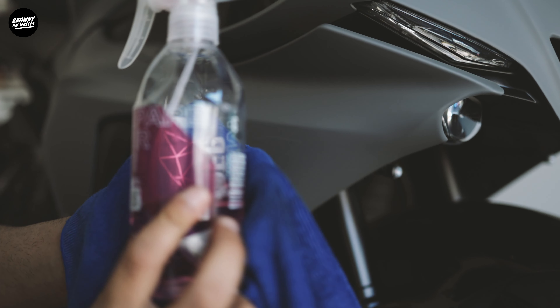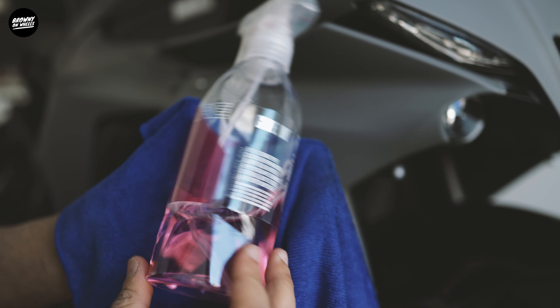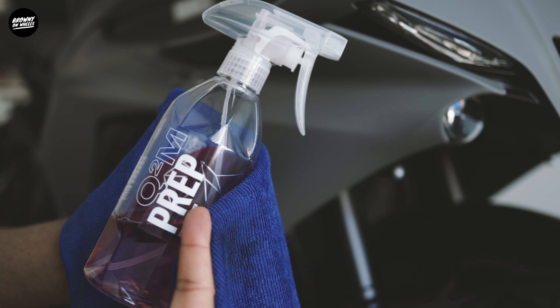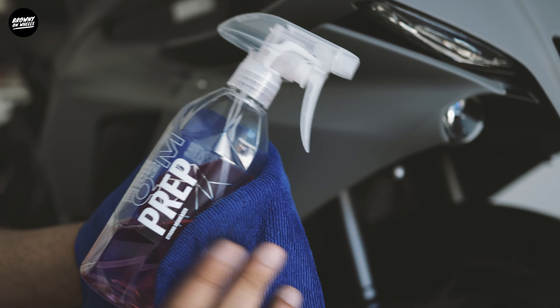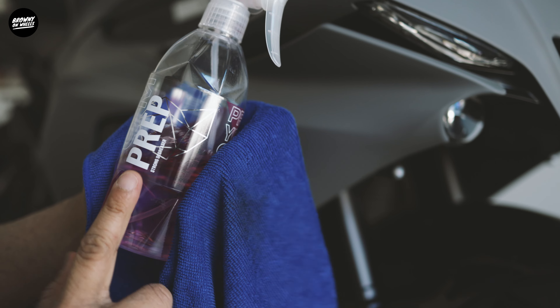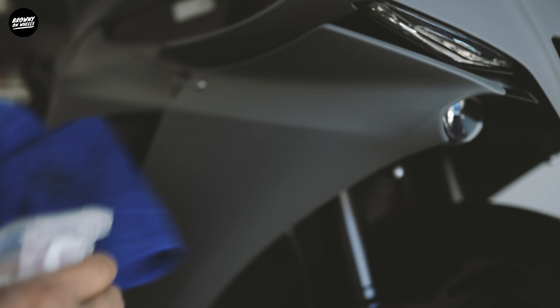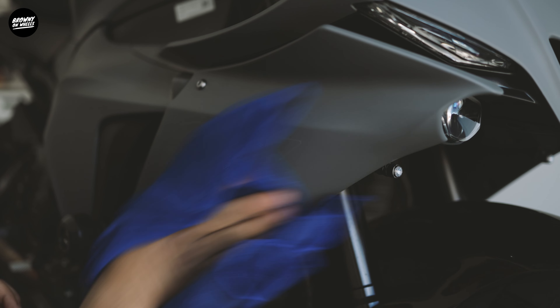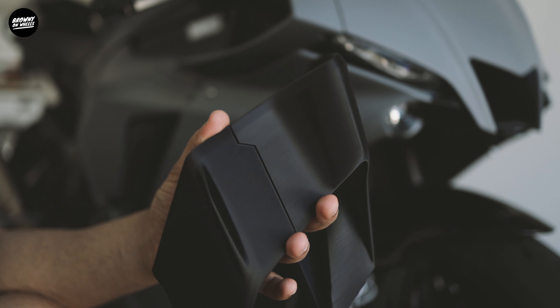Next up I want to do panel prep. This is a strong degreaser — something you use before ceramic coating on your vehicle, to take off any impurities from the paintwork. Since I used WD-40 and wiped it with a damp cloth, I want to use the degreaser just in case there's any residue.